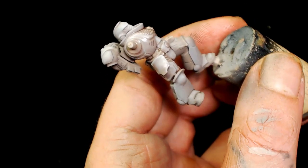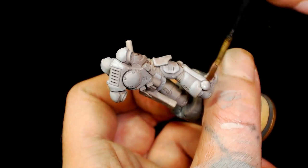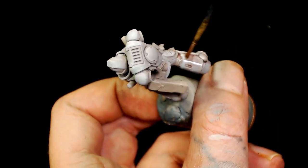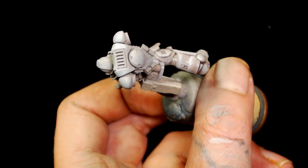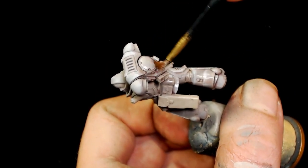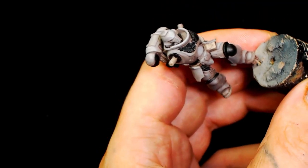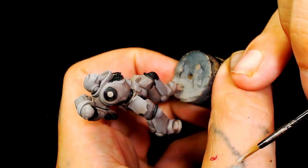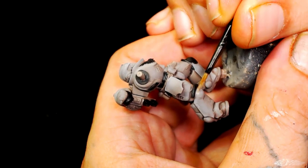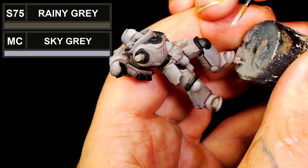The next thing we're going to do is make a wash. We're going to use two drops of Agrax Earthshade to one drop of Juicy Violet, then water it down with Life Colour thinner just to help it spread better. That's going to give it a really nice hue, and because of the Agrax in there with the touch of purple it's really going to bring out those undertones.